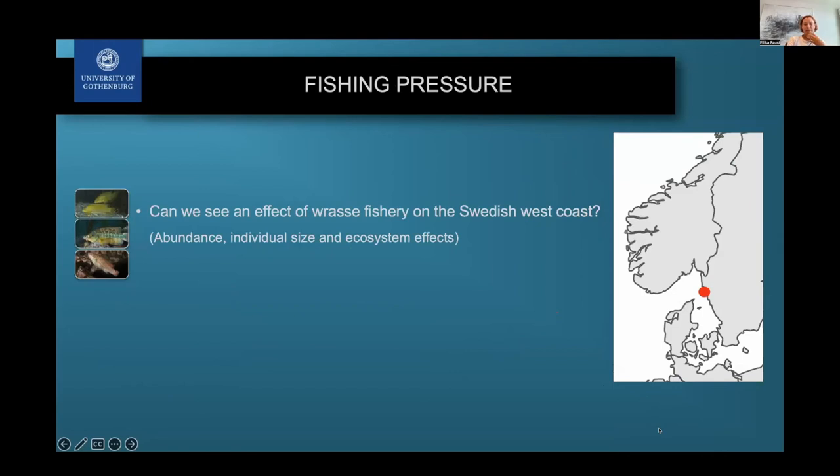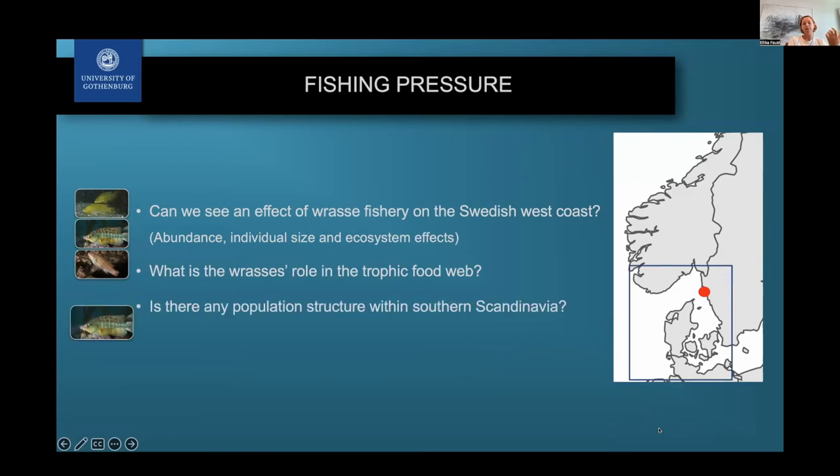We really wanted to investigate whether we can also see effects of fishing pressure on the Swedish west coast — something already partly shown on parts of the Norwegian coast. We also wanted to know what is the wrasse's role in the trophic food web: if we fish them out, what consequences could that have, and what do they eat?